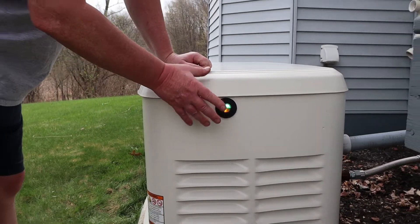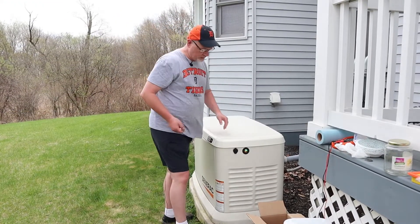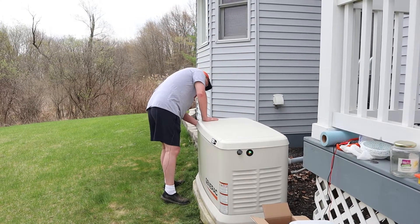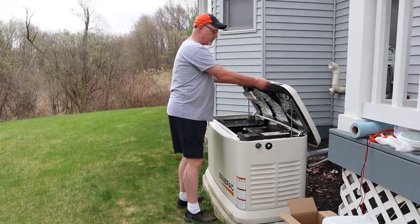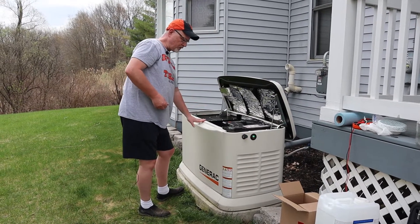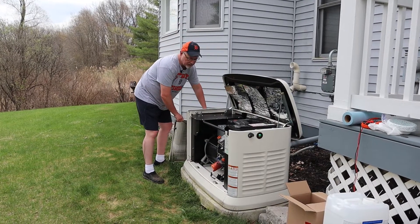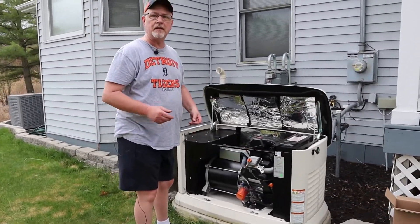I'm going to show you how to do that, and once we're done I'll show you how to clear out this light so it goes back to green. The first thing to do is unlock your generator — there is a key on both sides. Once you have those two latches unlocked, simply lift up the top cover, then the front bottom cover pulls up and lifts off. Now we have access to our generator and can start the maintenance process.